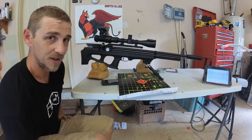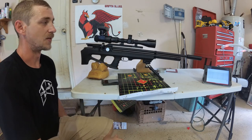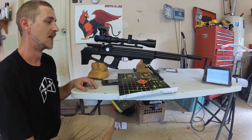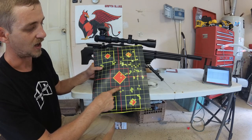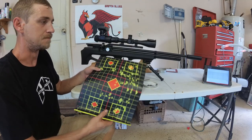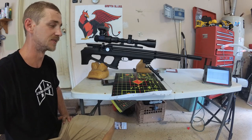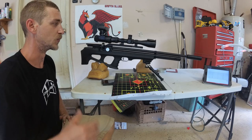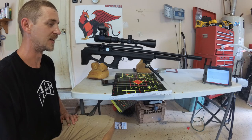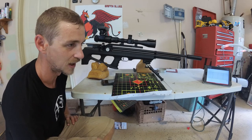My issue with this particular rifle is I was getting drastic POI shifts from very subtle things. I would set my gun down to refill it, make a regulator adjustment, and my POI would go from hitting here — all of a sudden my next group is hitting right here. Shooting the same exact group, just two and a half inches over. That's not a reliable gun in my opinion. From a hunting standpoint, if you're a bench shooter exclusively that's probably not going to be an issue. But if you're planning on walking through the woods — this is a bullpup, this may be carried.